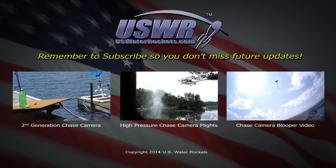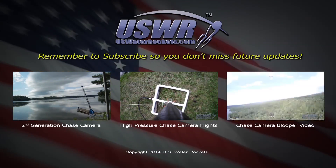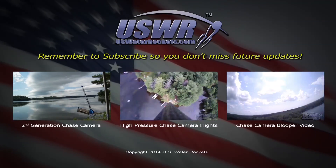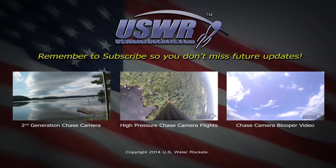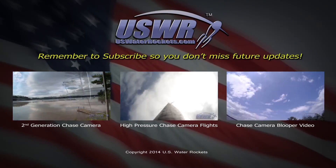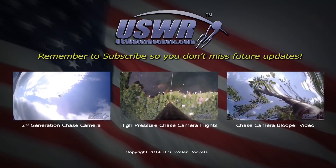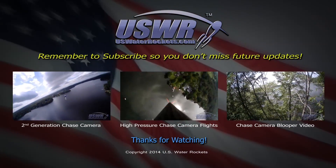Be sure to subscribe to our channel so you don't miss any of the future videos in our chase camera project. Don't miss the second generation chase camera video, the high pressure chase camera video featuring the return of the X-10 water rocket, and the chase camera blooper video with everything that went wrong during testing. Thanks for watching.